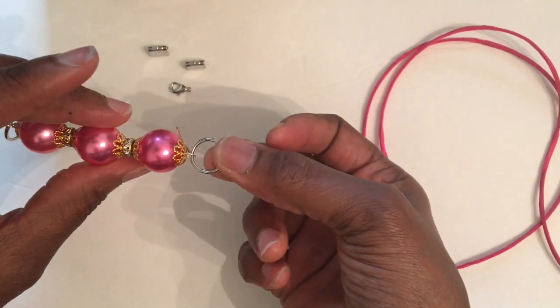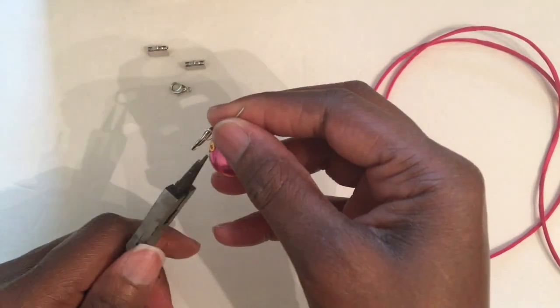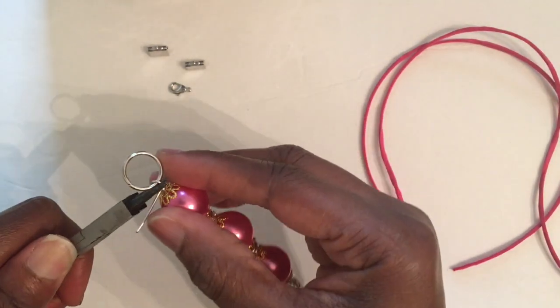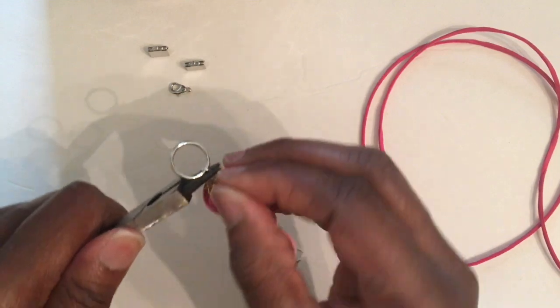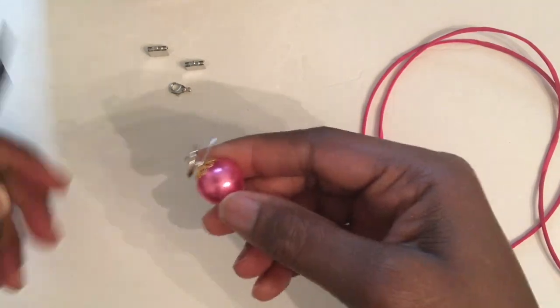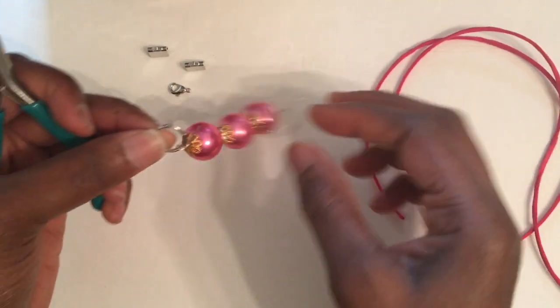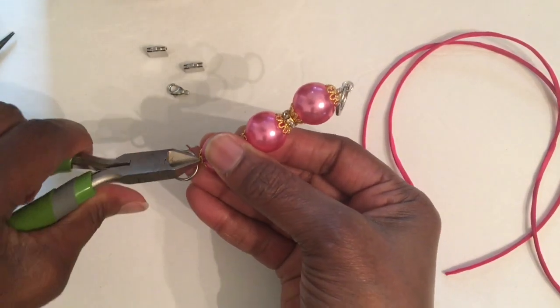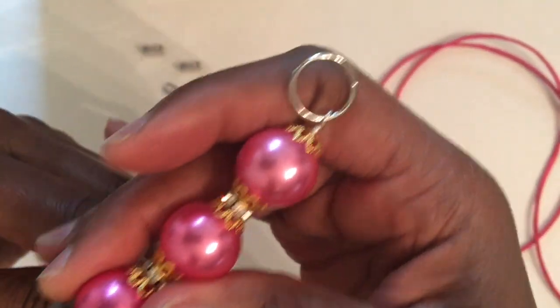Push it right on through, and this is what you should have. Now we're going to go ahead and close it off, just wrap it around a couple of times. And that is that — this is what you should have, guys. Isn't this beautiful? Now we're going to go ahead and cut off the excess and take our flat nose pliers to push it in so we won't get stuck when we wear it.